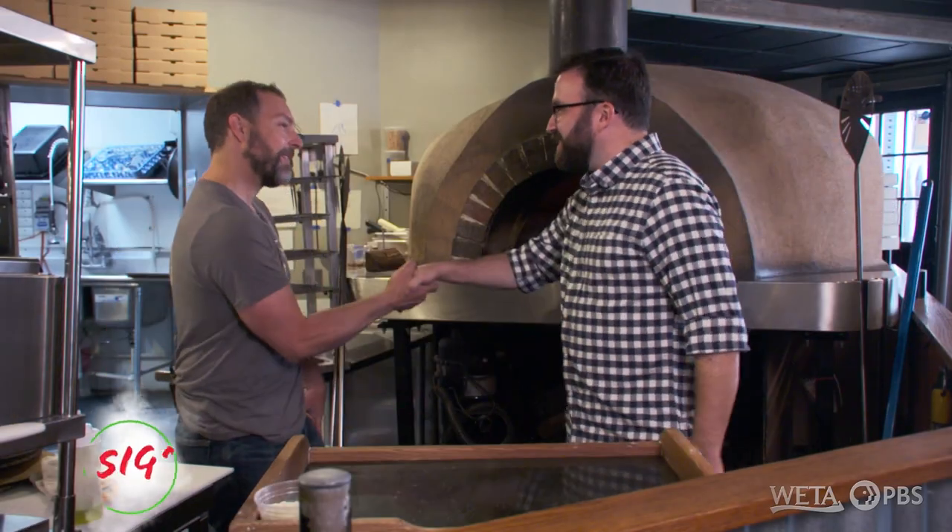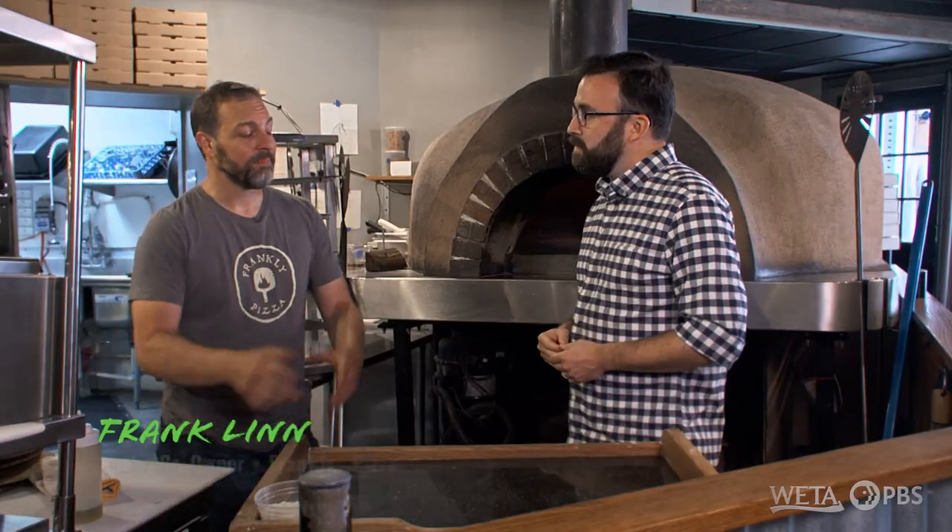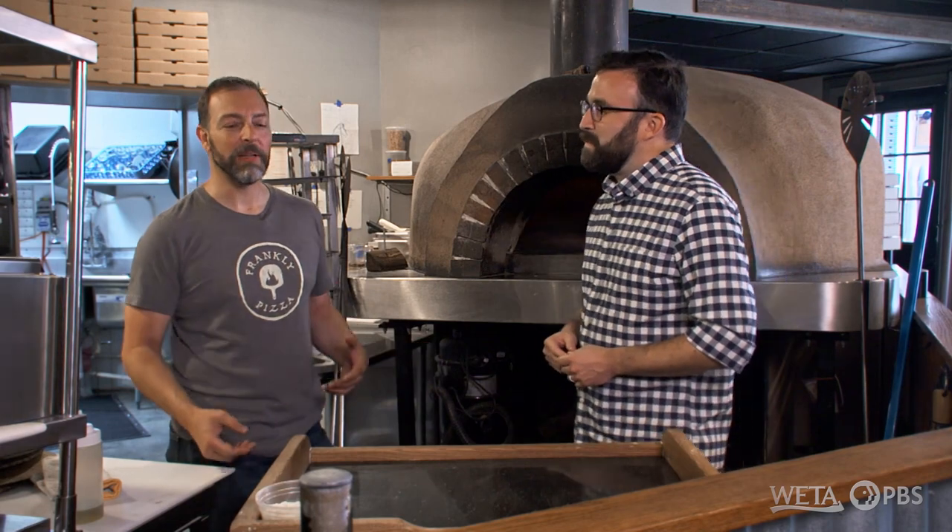Frank, nice to meet you. Nice to meet you. I'm excited about this hot mess that I've heard so much about. Already feeling the heat coming off this oven. Excited to find out what this dish is all about. It's about many flavors — it's smoky, salty, sweet. It's just a really very loud pizza.